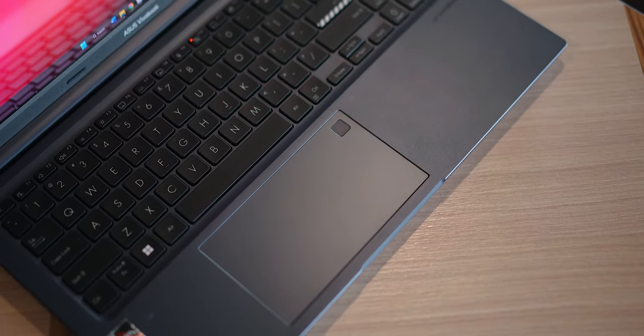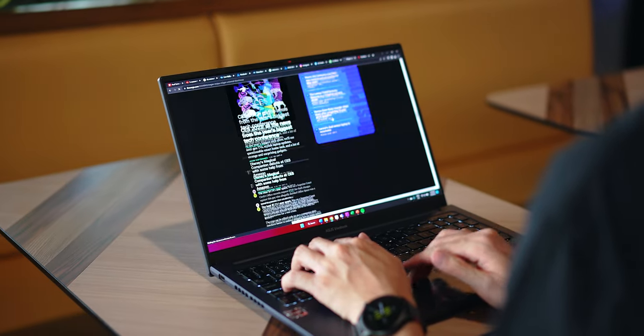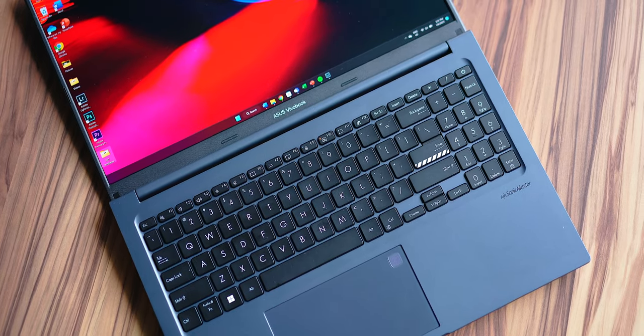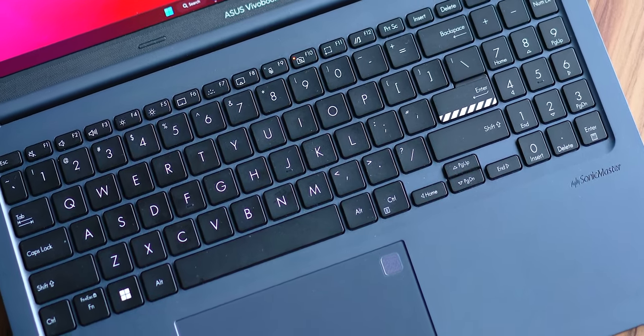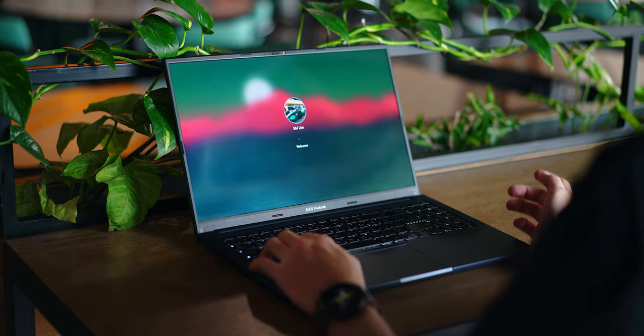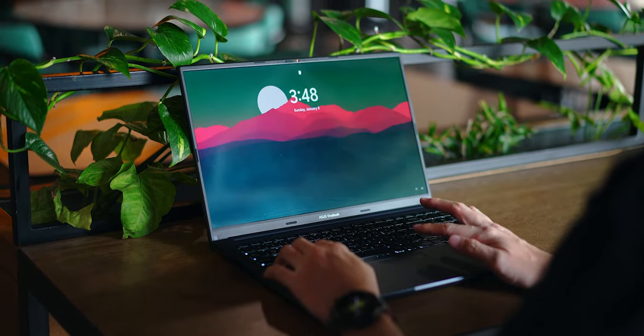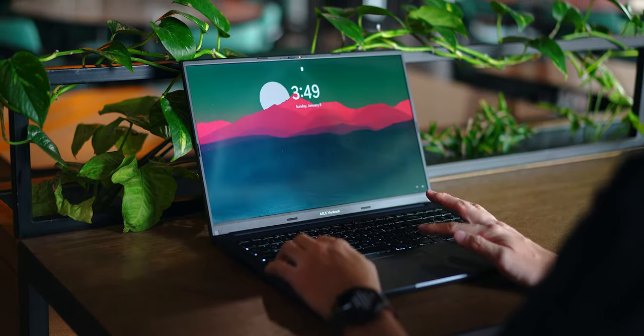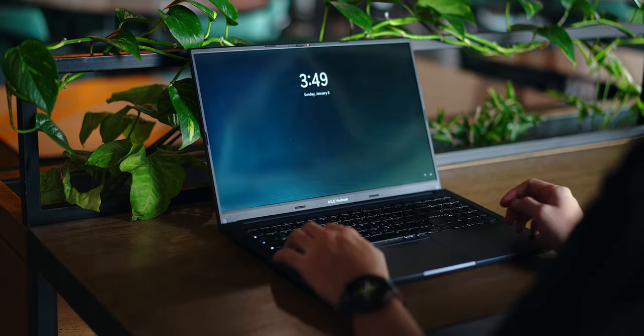There's also a very wide trackpad that is fairly accurate. On the top corner of the trackpad is a fingerprint scanner that's very accurate and fast — about 0.5 seconds to register. It works with multiple fingers flawlessly. Overall, in terms of design, build, and form factor, the Asus Vivobook 15x OLED is very well made.